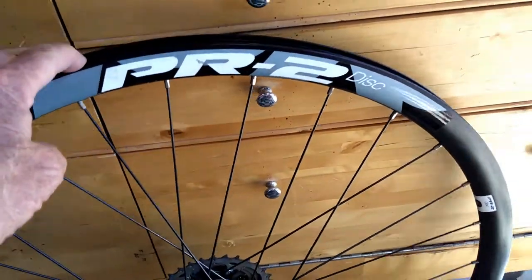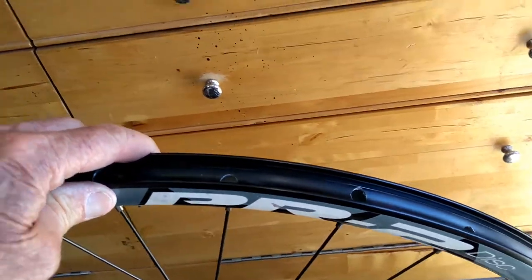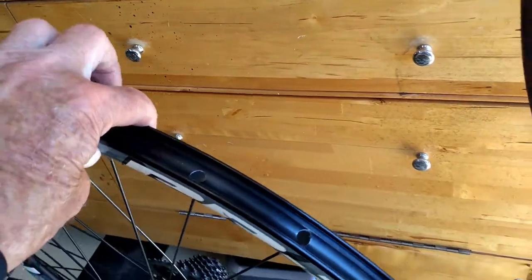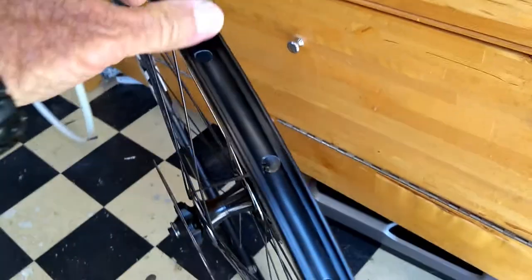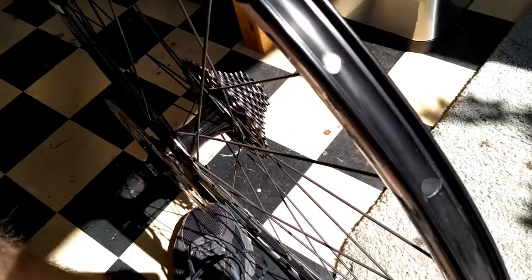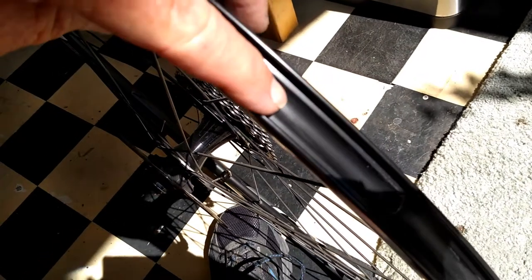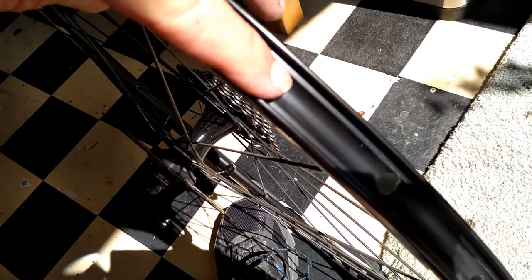We always check the inside of the rim and the inside of the tire and all that kind of stuff, but this time I did it incredibly carefully. Let me show you here so I can get it out in the sun where you can see it. Every one of these holes which are drilled for the spokes — every one of these is rough. You can run your finger over it and you can feel burrs sticking up off the holes. Every one of them is like that.